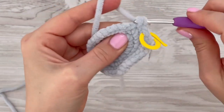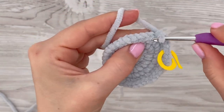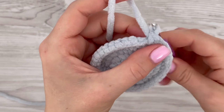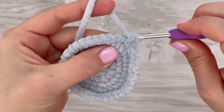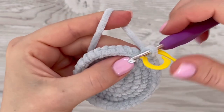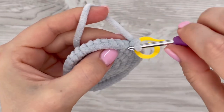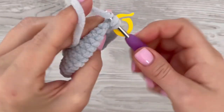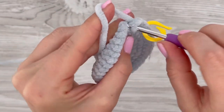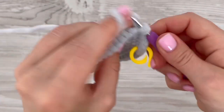Continue working one single crochet in each stitch all the way around, then meet me back — you can pause the video. Now increase the first stitch by making two single crochets in it, then make one single crochet in each of the next three stitches. In this round you will increase every fourth stitch around, increasing nine times in total. At the end of this round you should have 45 stitches.